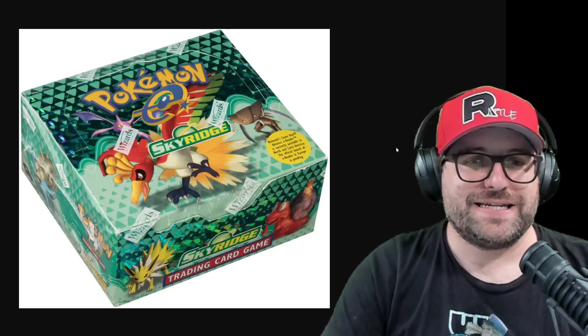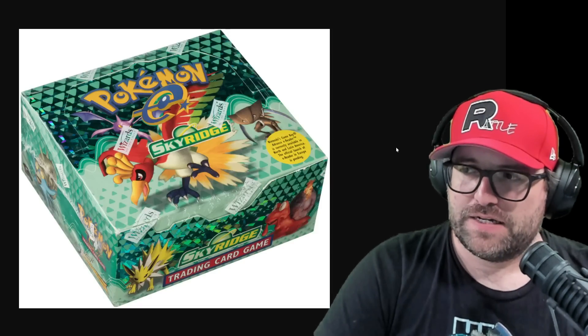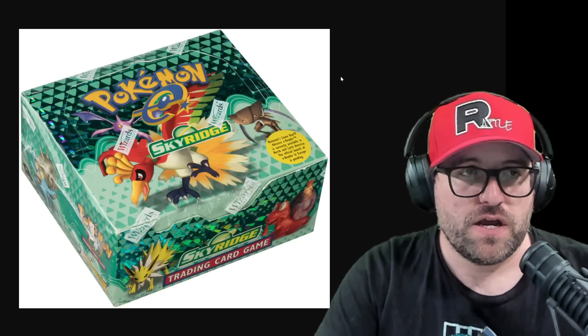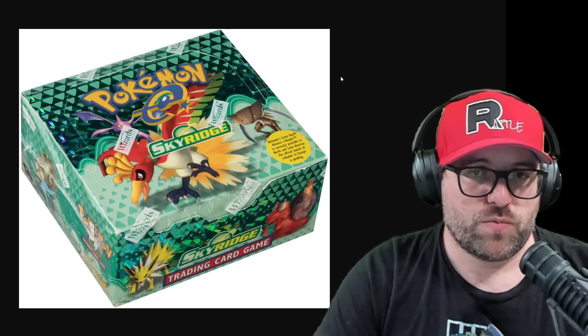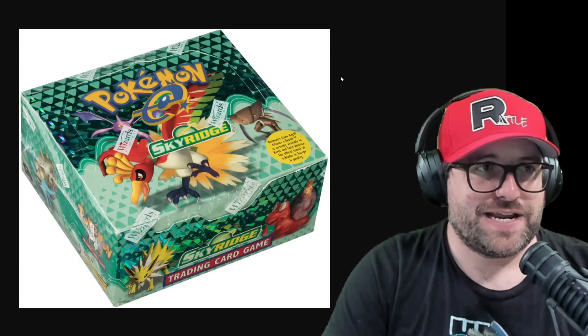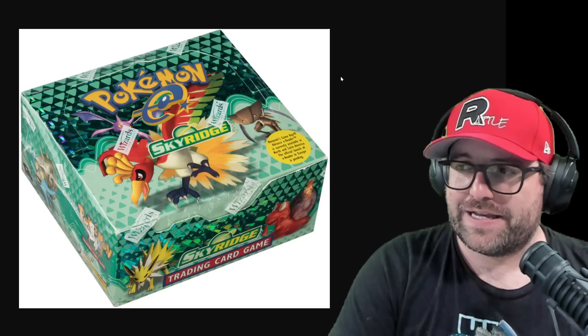Hey guys, welcome back. It is Skyridge time. Not this Skyridge — we're going to be taking a look at a different box of Skyridge that was almost sold to someone, that was trying to be sold to someone. It got opened in front of the seller and oopsie doopsie, it was repackaged.